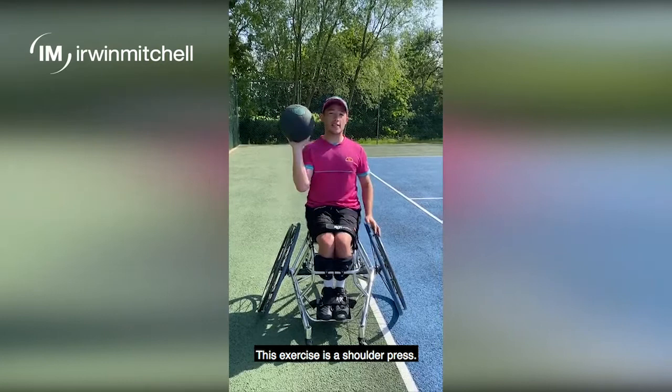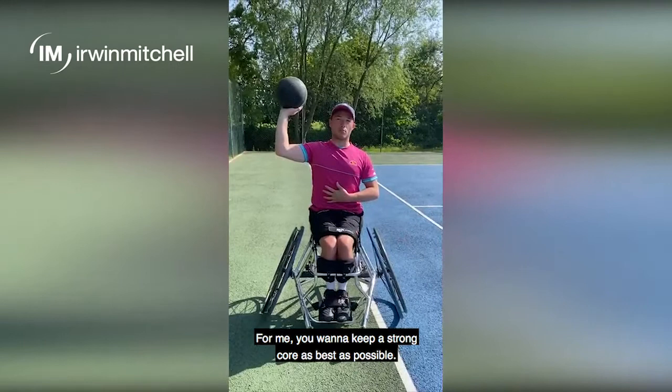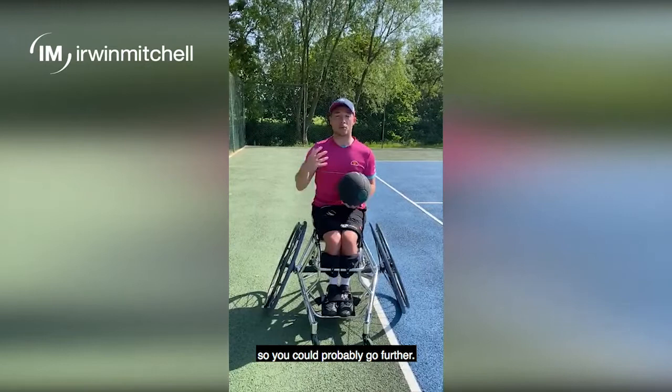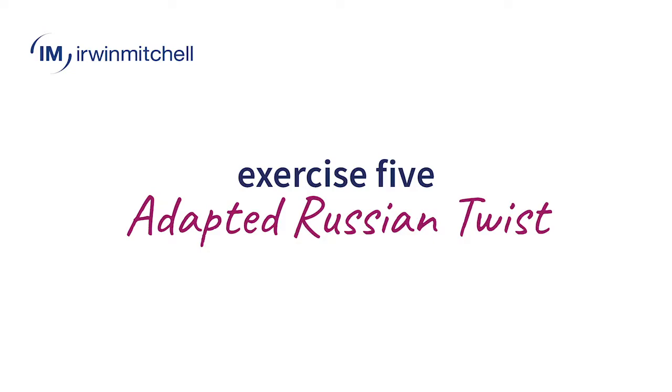This exercise is a shoulder press. I'm using a medicine ball for this. You can use free weights or whatever is sufficient around the house. You want to keep a strong core as best as possible, get the shoulder to a 90 degree angle and press up. I would do that around 10 to 12 times. This is a very light weight so you could probably go further — if you want more strength, go heavier. I would do that around three to five sets.